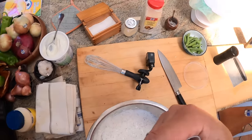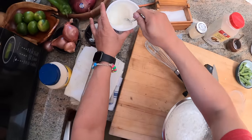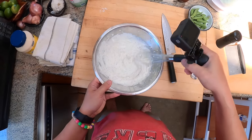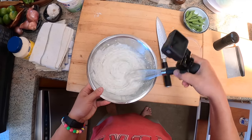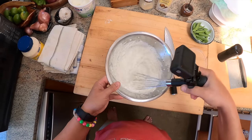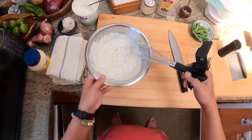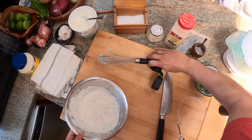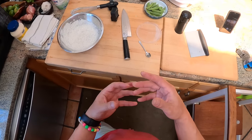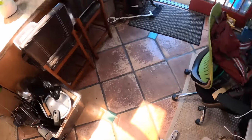Yep, that tastes like ranch to me. Ranch is one of those dressings that when you first make it, it's going to have a little bit of grittiness to it, and also the flavor won't be fully developed. So if you're going to serve this, you want to make it ahead and let it sit at least a few hours, but preferably overnight in the fridge. What happens is that granulated garlic and granulated onion is going to rehydrate, and that's what's going to make the texture and flavor better.